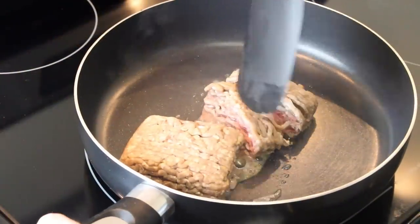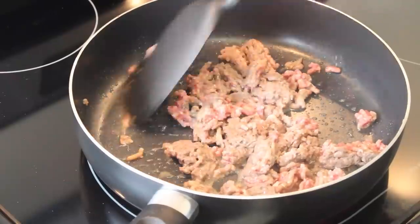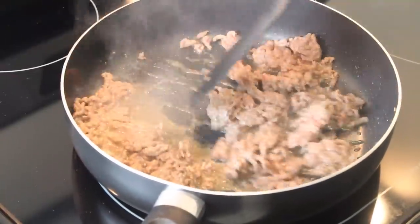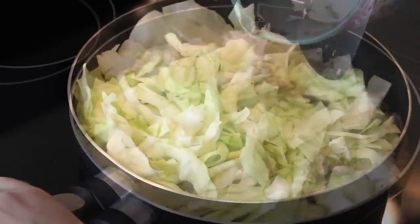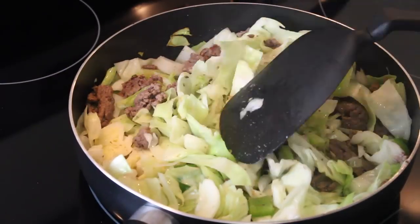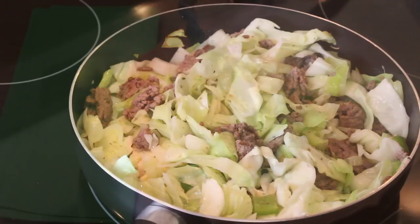Once all the veggies are chopped, it's time to start cooking. Fry the ground beef in a skillet. Once it's browned, add the cabbage and cook until it wilts down a bit. Then add the peppers, onion, and seasonings and give it a good stir. Cook until the vegetables are tender.